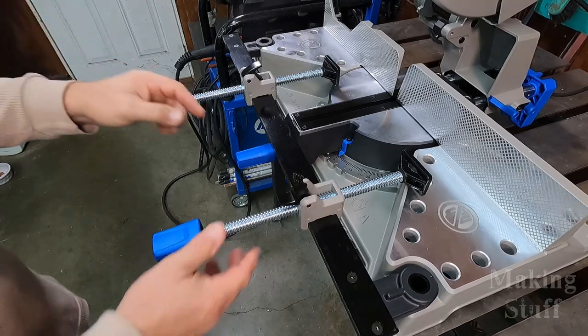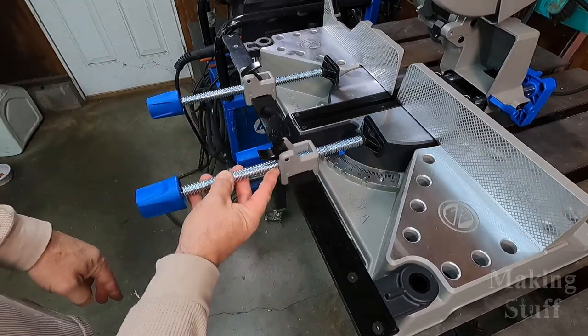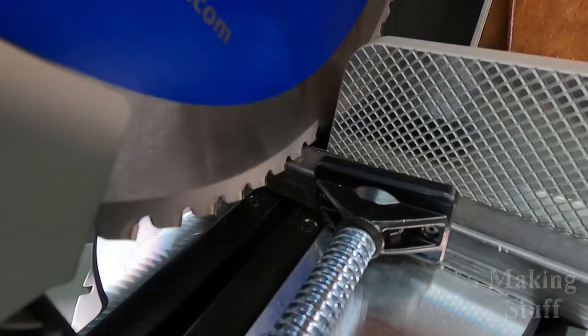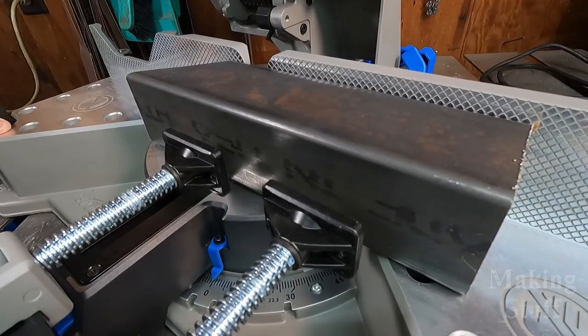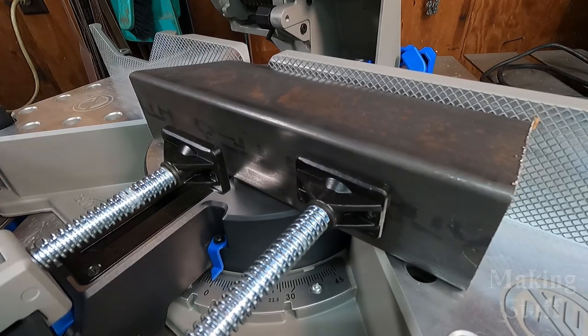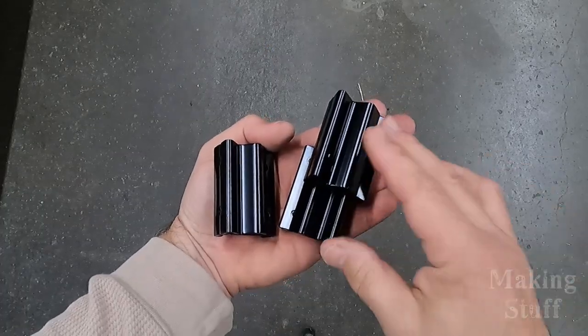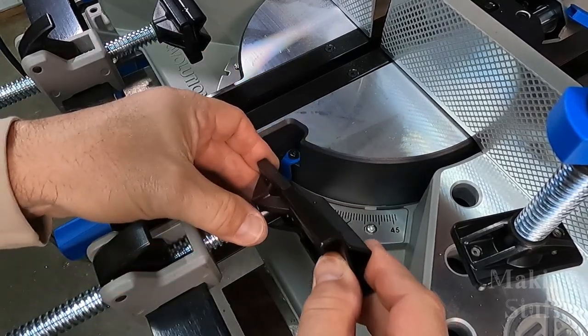This saw also has dual sliding cast iron clamps on the front to secure the metal to be cut. This makes it possible to clamp very close to the blade when cutting short and small pieces of metal. The height of the bar is also adjustable so that different sizes of material can be safely clamped while cutting. There is also a quick release top clamp as well as three v-block adapters that can be slid onto any of the front clamps or the top clamp.